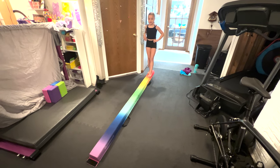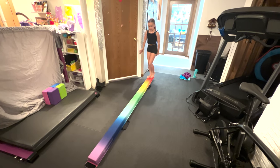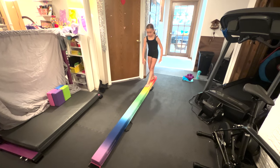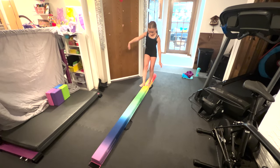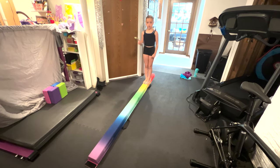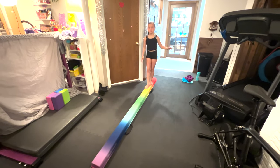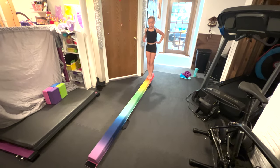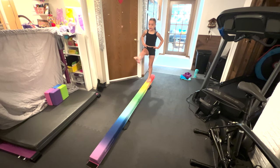One really important thing for walking on the beam is that you always need to have one foot in front of the other. So you put one foot down right here, and the other one just goes right in front of that. You always need to make sure you have one in front of the other.